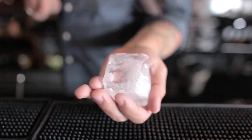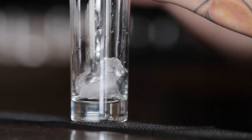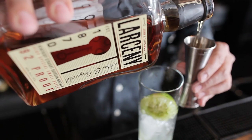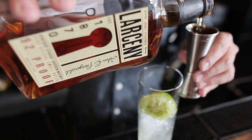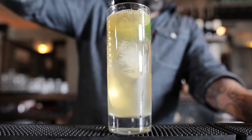The traditional Rickey is a very simple cocktail. We're just gonna hand crack some ice and drop that into a highball glass. Then we'll hand squeeze a half of a lime over the ice and drop it in. Follow that with an ounce and a half of bourbon, and top it off with some mineral water. Give it a little stir to mix and enjoy.